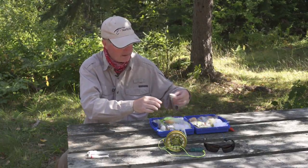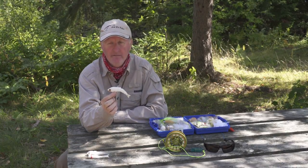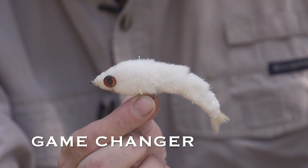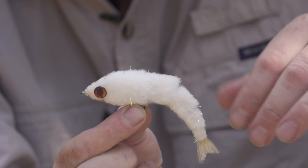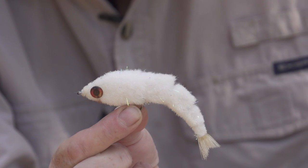The next fly I like to use — one that's become very popular the last few years — is the Game Changer. I find it's a little bit heavy, so I like to use a seven weight instead of a six weight to cast it, because it does absorb a bit of water. With the metal body on the inside, the tail wiggles. It's so effective — you give it a strip and it does that little wiggle, and I find the bass will hit on the pause. Really, really effective.